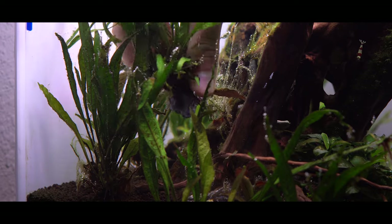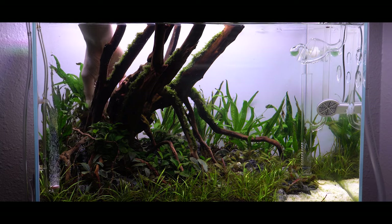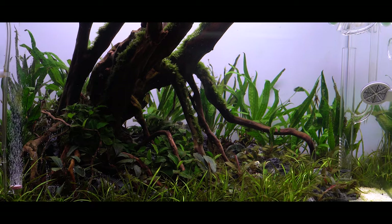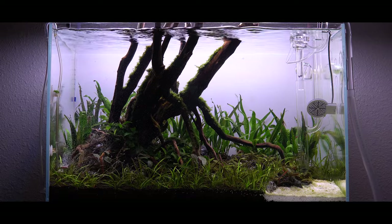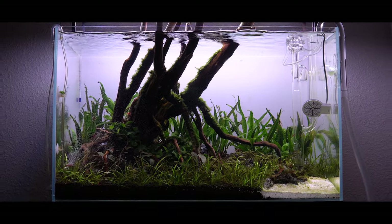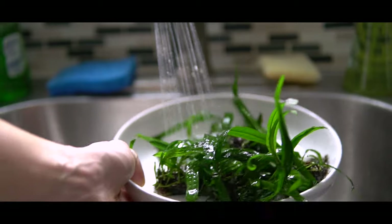Every once in a while, take a step back and make sure you're happy with the placement. This is always really important in aquascaping — get about six feet back, get on eye level, and make sure you're liking the way things look. After finishing the process I did that, and I was really happy with the results. Things are looking a lot better. The diatoms are still giving me trouble, but adding these new fresh plants from Boost Plant really greens things up and gives the tank new life.